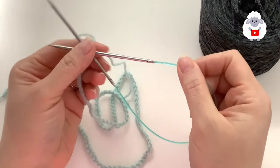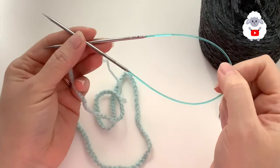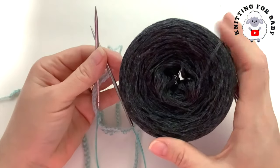To knit this hat, I'm going to use three millimeter knitting needles, 16 inches long. You can also use longer needles with longer cables and knit the hat in the round using the magic loop technique. Now this is the yarn I'm going to be using — it's a very dark gray.